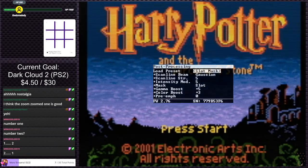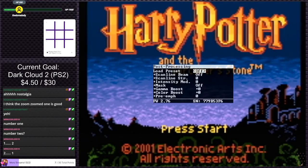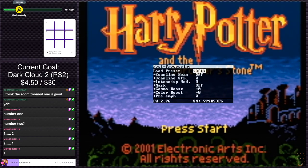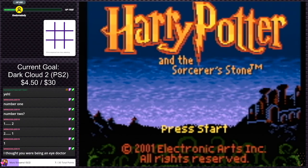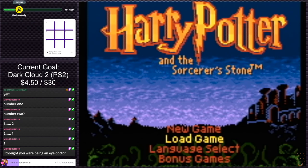Number one, number two. Noodle keeps saying both numbers so I don't know which one she's talking about. Number one, number two, number one. Okay — so you like it better with number one? I'm fine with number one. Doesn't matter to me, dude. I thought you were being an eye doctor? Number one it is.